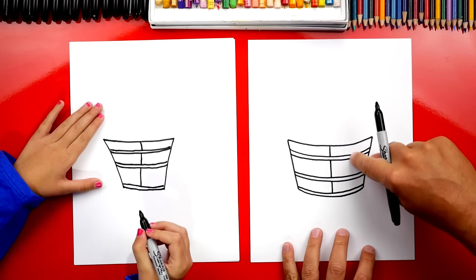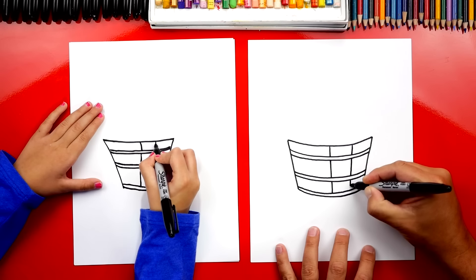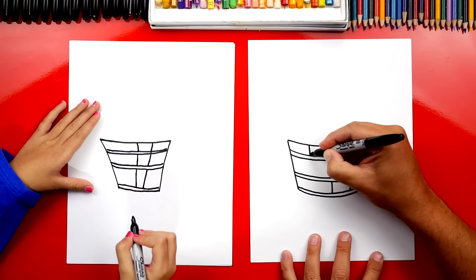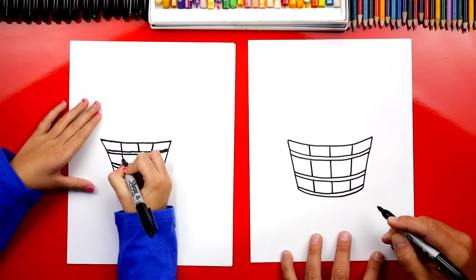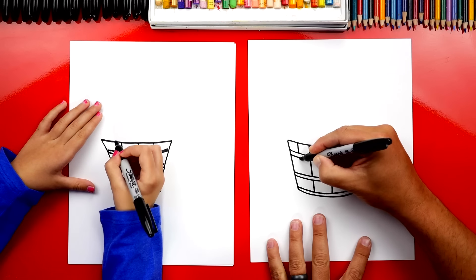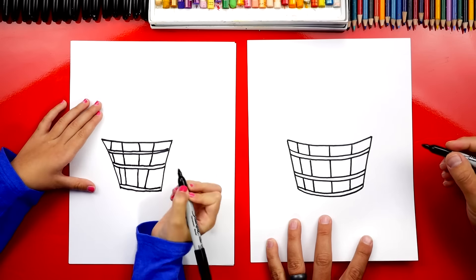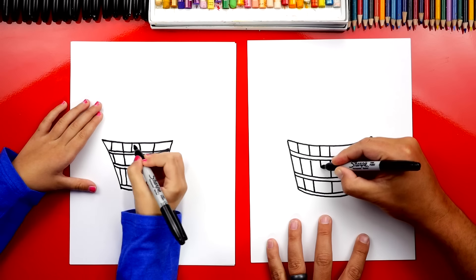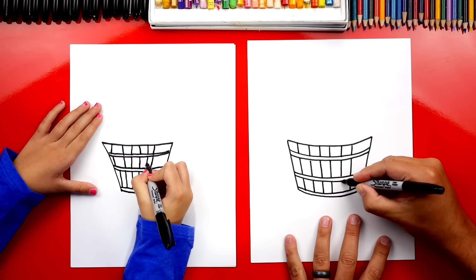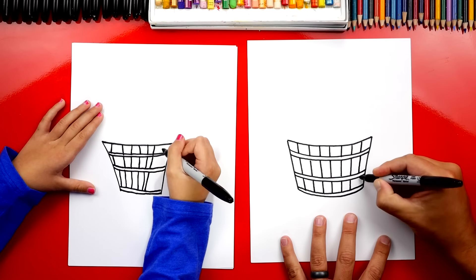Now let's draw the wood pieces of our barrel. This part is going to be a little tricky. We're going to start in the middle and draw a line that comes right down and connects to the first metal piece, then imagine it going behind and connecting down to the other middle one, and then down to the bottom. Now let's draw another one more diagonal over here in the middle, and the same thing on the left side. We'll keep going — right in the middle between the lines, all the way down to the bottom — splitting them in half each time.